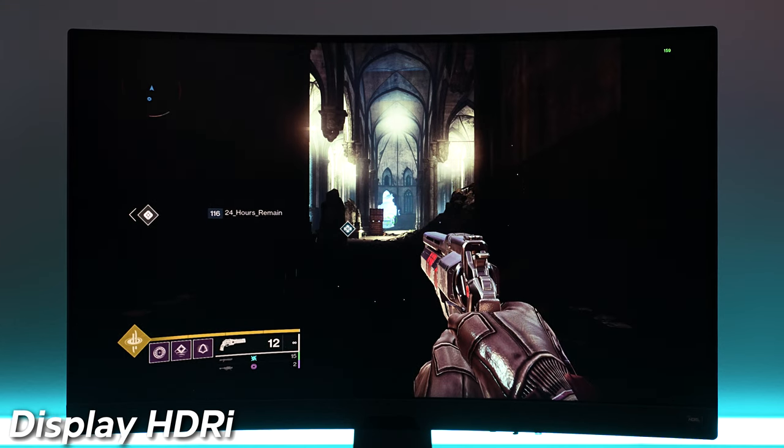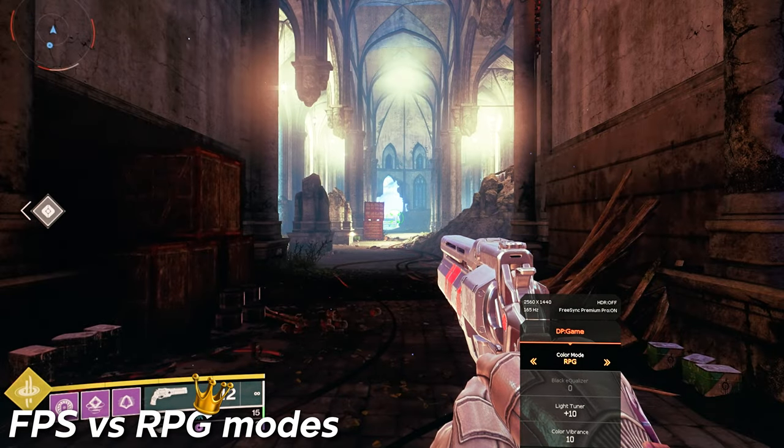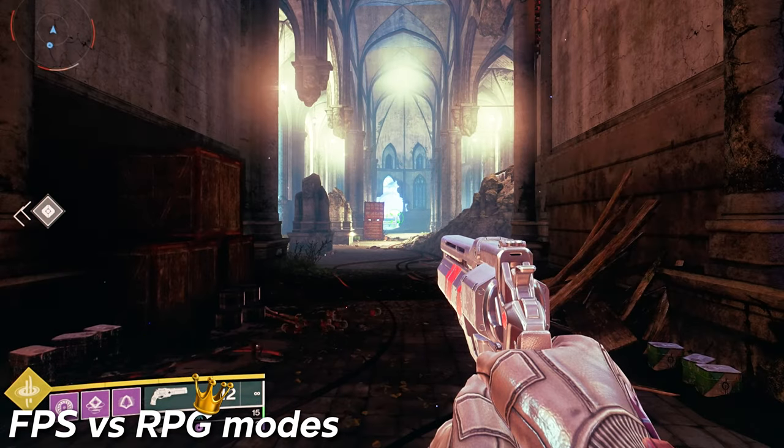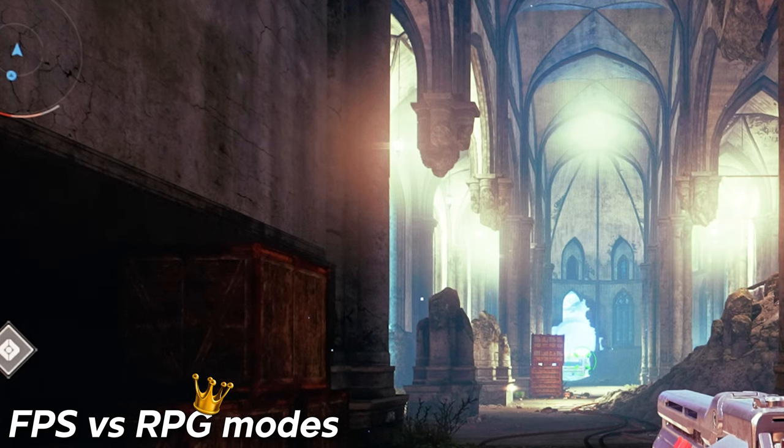Once you introduce more light from the backlight, you can definitely see a lot of detail in those darker areas. BenQ also gives you an HDRi mode where you can simulate local dimming and a higher level of HDR, but it really just plays a lot with the color settings. If I had to pick one of the HDR modes, I would definitely pick the game HDRi mode. Between the FPS and RPG modes, I enjoy the RPG mode the most as it gave me a little bit more detail and better color reproduction.